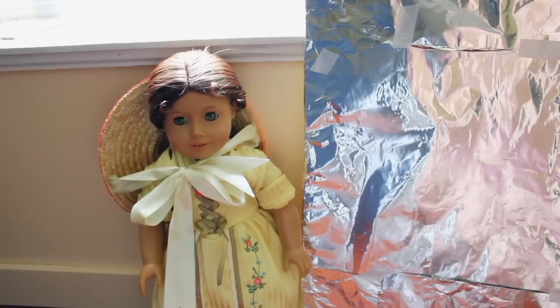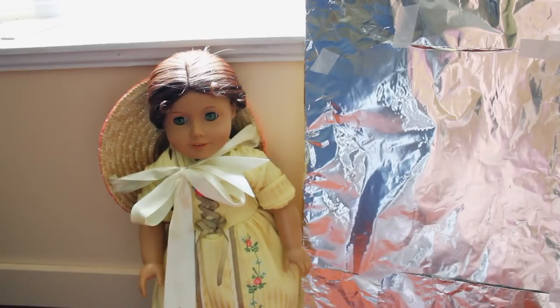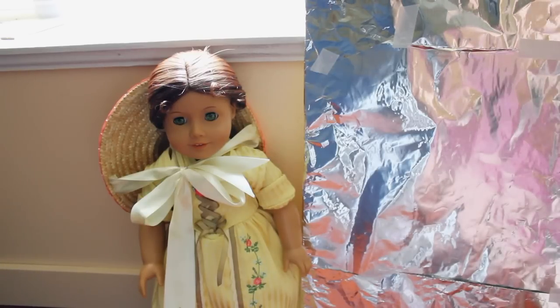Hi everyone, it's Summer and today I'm going to be showing you how to make your own DIY photography reflector using only a couple dollars worth of materials. And if you already have this stuff at your house, then you've already paid for it and it's going to cost you nothing.